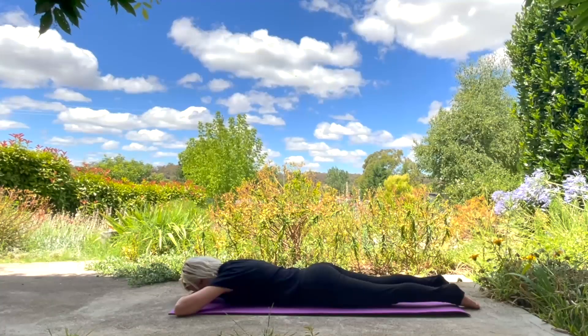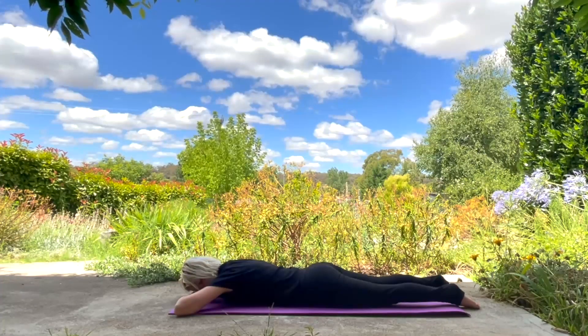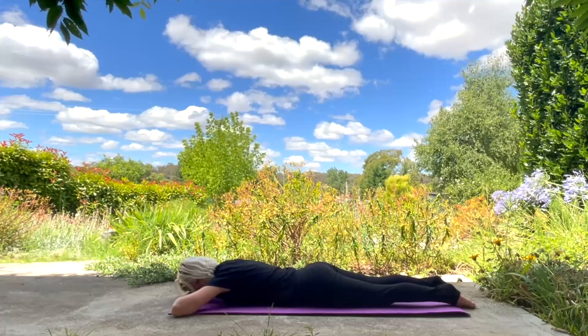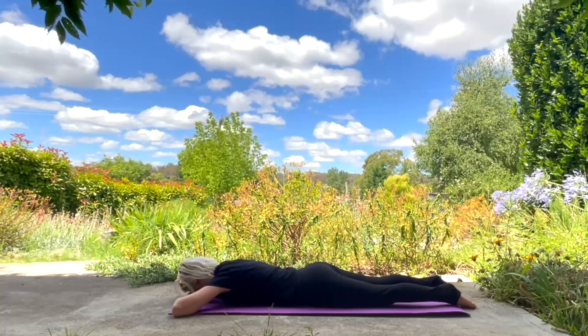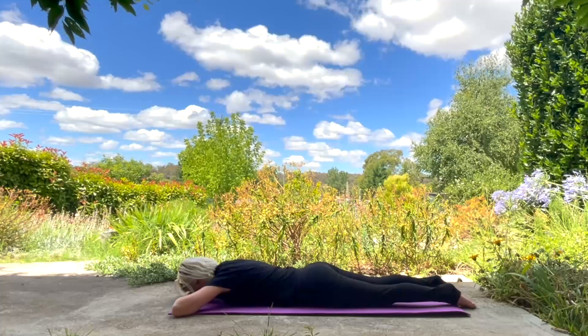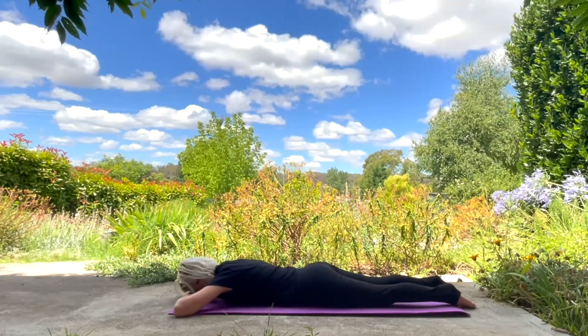When you're ready, come laying down on your stomach, legs hip widths apart or wider to help with any tension in your lower back. Resting your head on the backs of your hands and just getting comfortable. Settling into the moment here. Breathing deeply and fully into all parts of your body, tuning in to your inner environment.